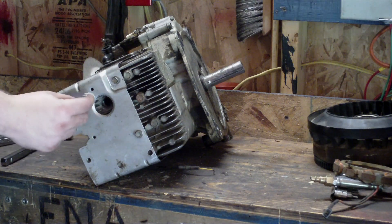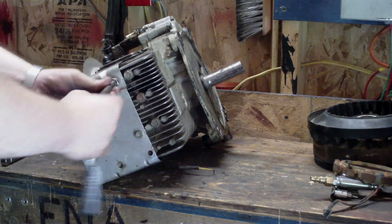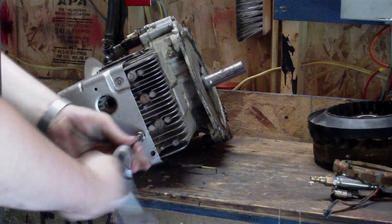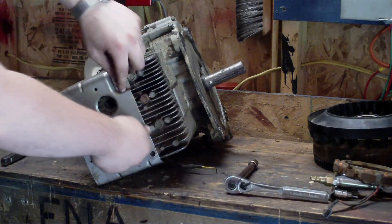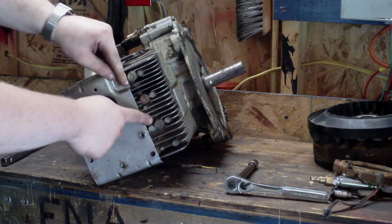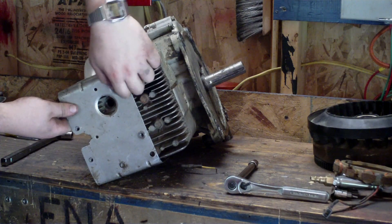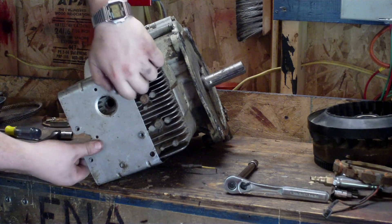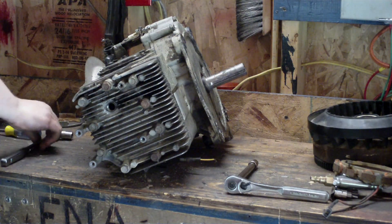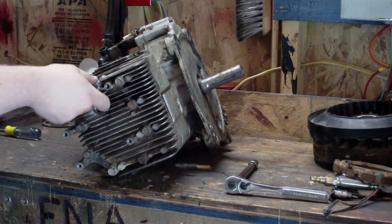I already took the spark plug out — it's a Champion J-19. Now I'm going to pull the head. You've got to loosen these two bolts that hold the sheet metal on, and don't forget to put this cover back on when reassembling — it helps deflect air through the fins on your head to keep the engine cool. If you put this back without it, you'll burn the engine over. Take those two out and now you can get to all the head bolts. I'm using a 3/8 drive breaker bar — these are half-inch bolts.